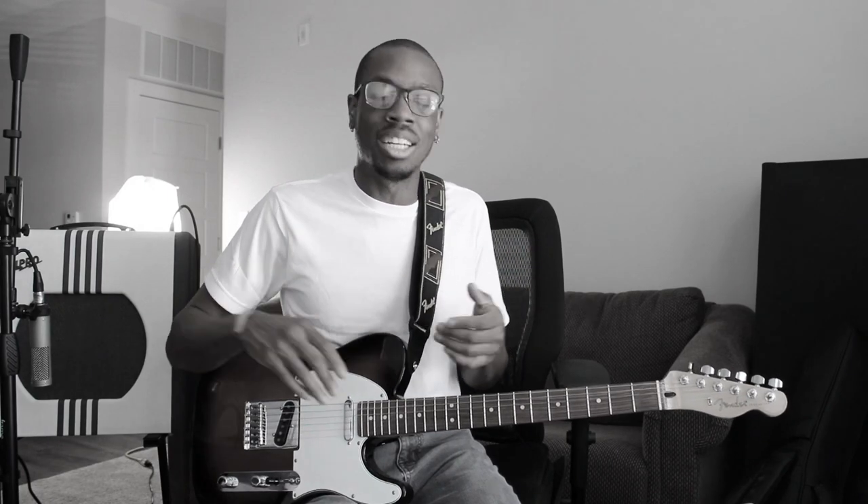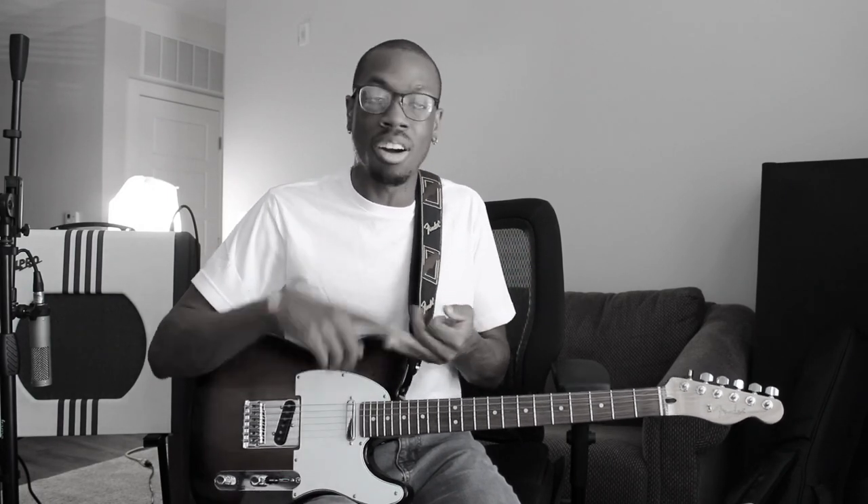Is that all the 50s? Of course not. You still have Scotty Moore, T-Bone Walker, Freddie King — there's maybe even a thousand other blues players you can listen to. I just wanted to give you a very brief framework of what it was like to play in that 50s style of guitar. Beginner, intermediate, advanced — I hope you check out more 50s style guitar playing because it'll really improve your playing. Have a great day.